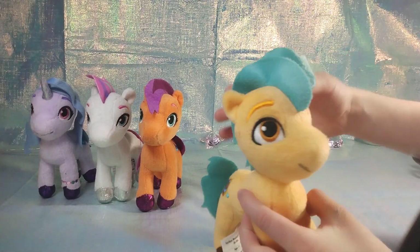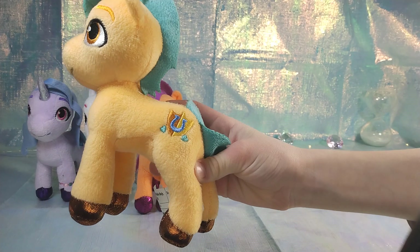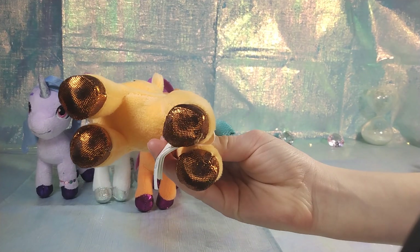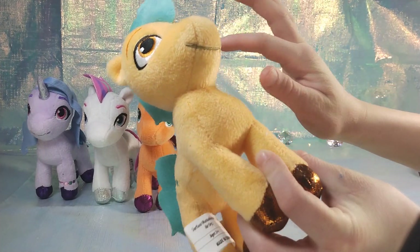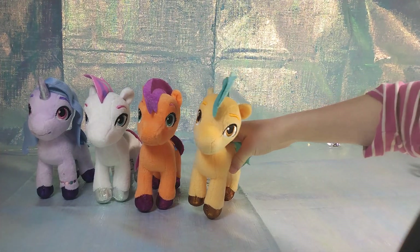It looks like we've got a boy pony — he's really cute, like yellow. What is that — like a shield with a horseshoe? Shiny gold! I love the details. Do you guys see any imperfections, or are they pretty well stitched? Their eyes are really nice and proportionate, eyebrows and everything.